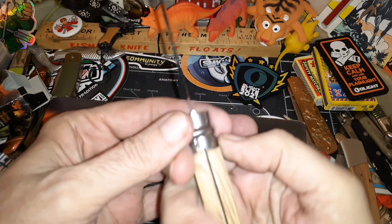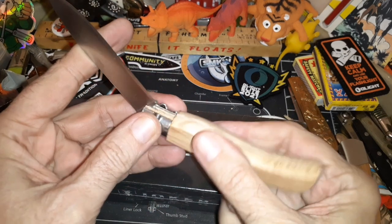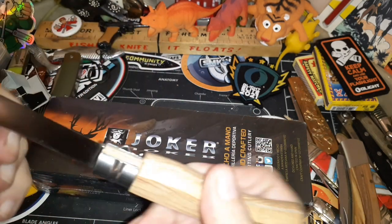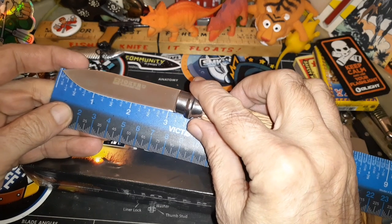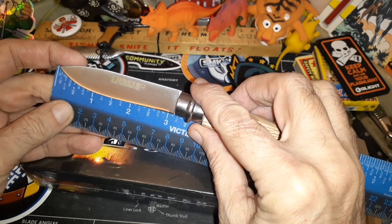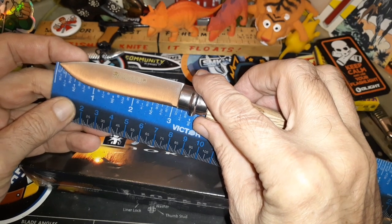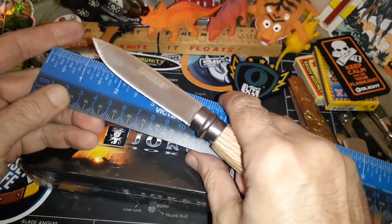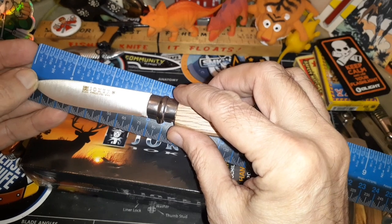These are perfectly functional. This is something that in England you could modify to make it non-locking, but I don't know if it would violate the overall length rules. Let's check the length — it feels pretty light. It's over a three-inch blade, probably about three and an eighth. We don't have to deal with that here in Texas — about eight centimeters.